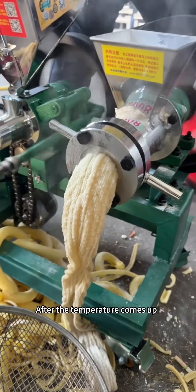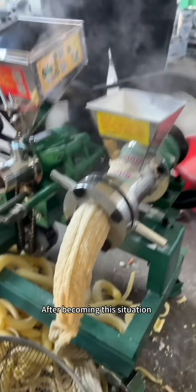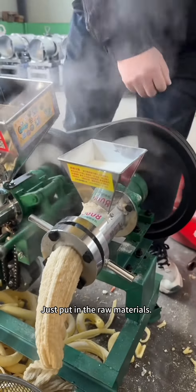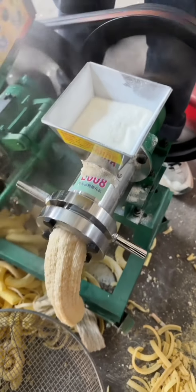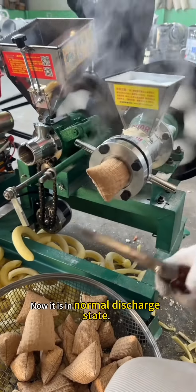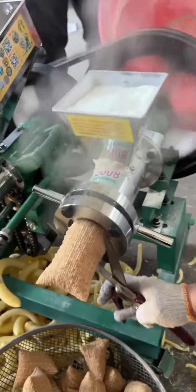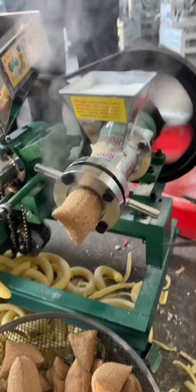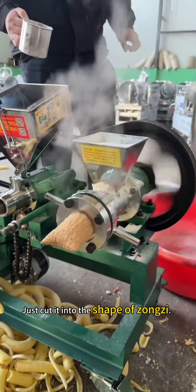After the temperature comes up, it turns into this bubbling situation. Once it reaches this state, put in the raw materials. Now it is in normal discharge state — let's take a look. Get a scissor and cut it into the shape of zongzi.